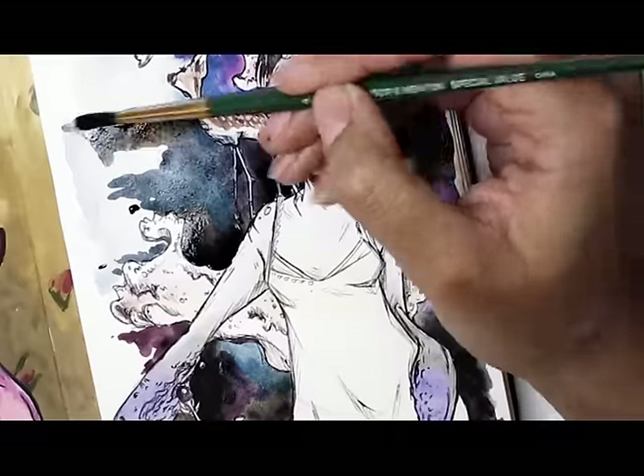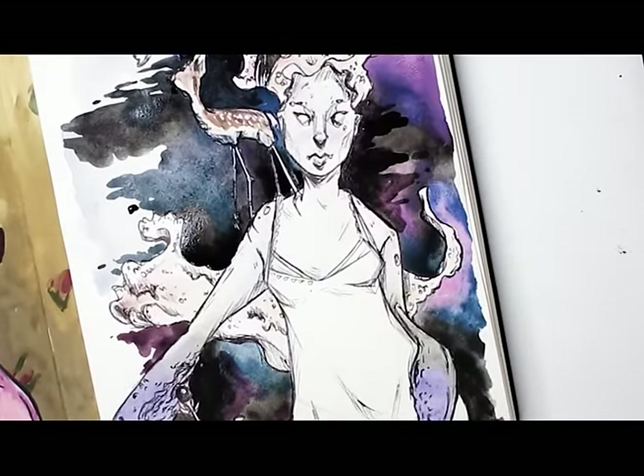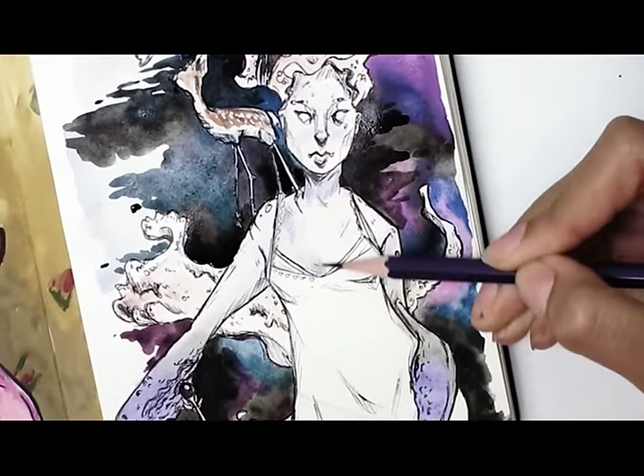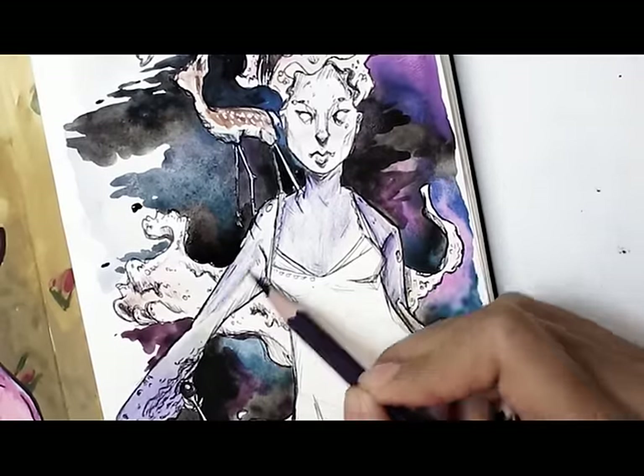I finished off by adding details with pencil, a white gel pen, and a metallic marker by Winsor & Newton. As always, everything will be listed below. Thank you all so much for watching and I will see you for the next one.